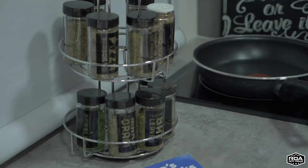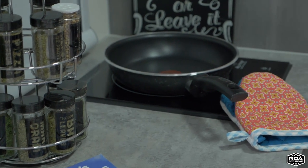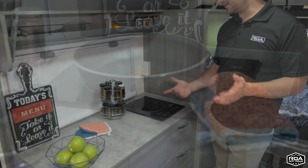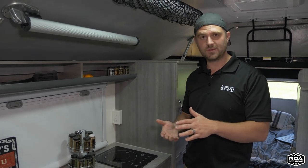It really doesn't take away from your kitchen or your countertops because it's a nice flat surface and it's very easy to clean, which is really nice. The other thing I really like about induction cooktops is they're actually very quick and efficient. They cook a lot faster than the traditional propane cooktops.